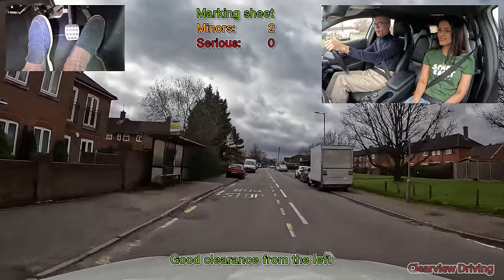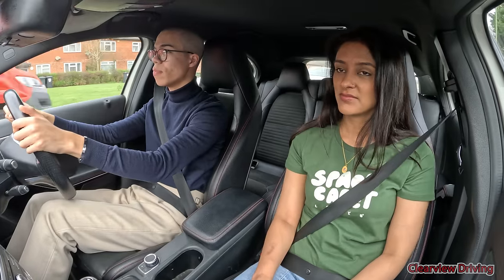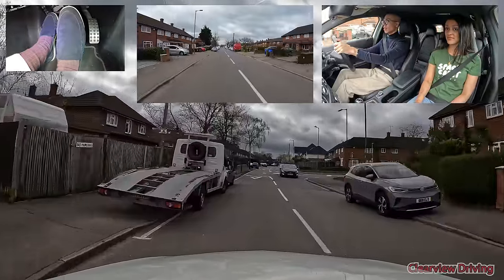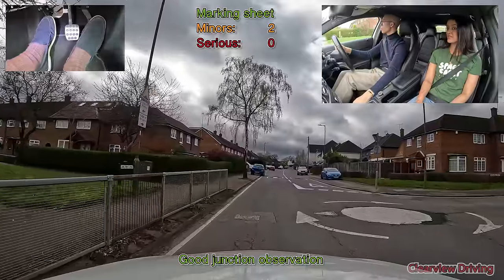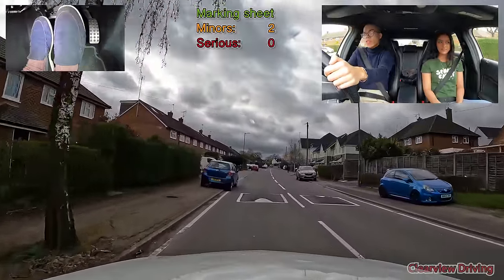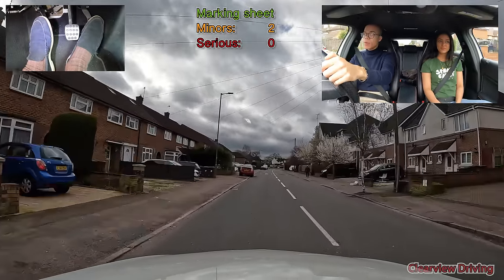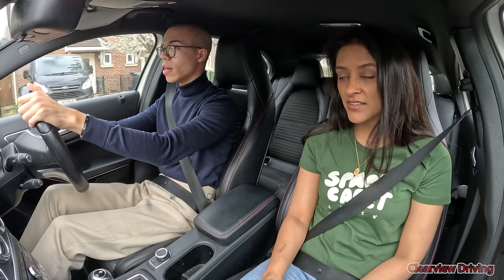Do you not have any roundabouts with traffic lights in Spain? You do, but only on huge ones with six lanes — there's one in Madrid that's probably five or six lanes and that has traffic lights. But traffic lights on roundabouts aren't really a thing generally, because everything's supposed to be free-flowing: if there's nothing, you go. And in Spain, cars on the outer lane have preference.